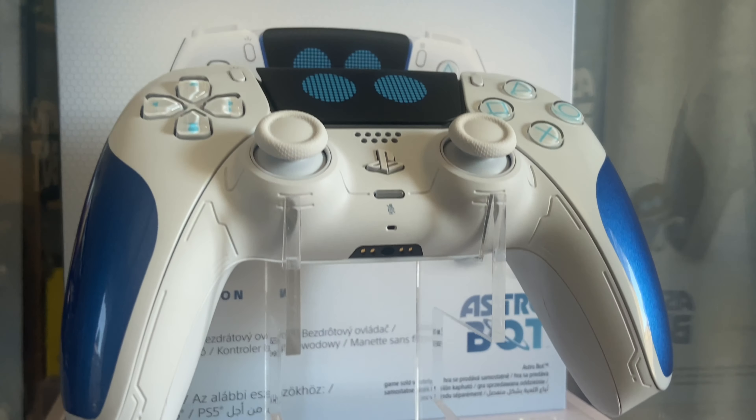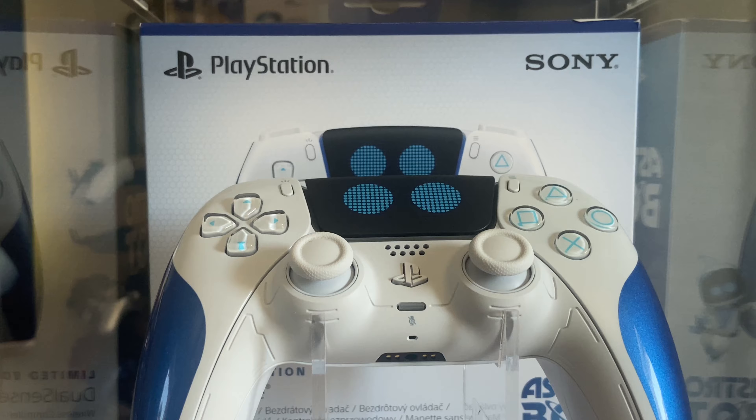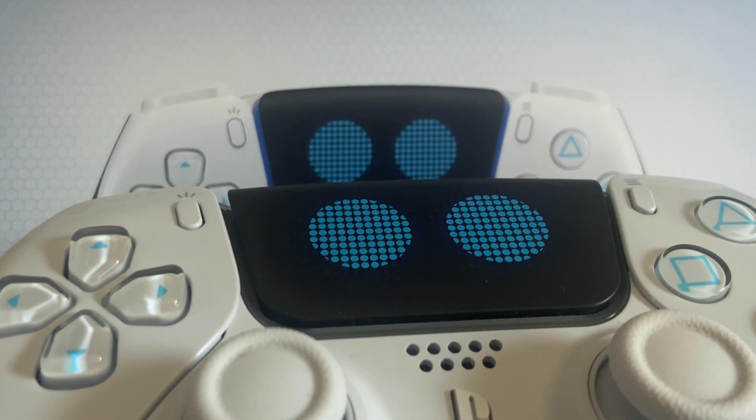I've rambled long enough about the ones not released here — the Hogwarts Legacy controller sits at spot number four. Spot number three is the lovely Astro Bot controller. When I first got my hands on the Astro Bot controller, I thought this was it — I thought this one was going to be number one forever.